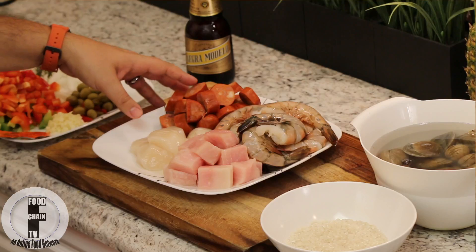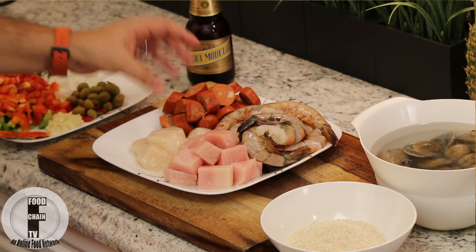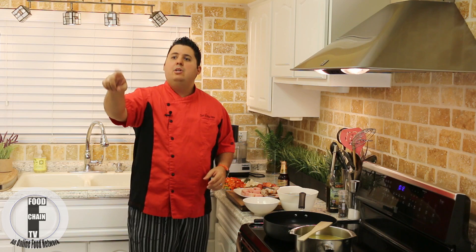Now over here, this is very important — chorizo sausage. Do not, under any circumstances, attempt to do this paella without chorizo sausage. Listen up people, because I'm only going to say this once. Stop what you're doing, get in your car, go to the store, and get some chorizo sausage.